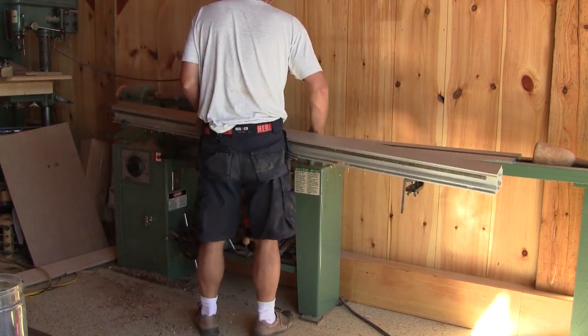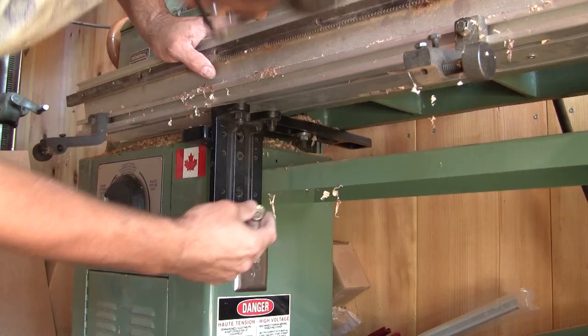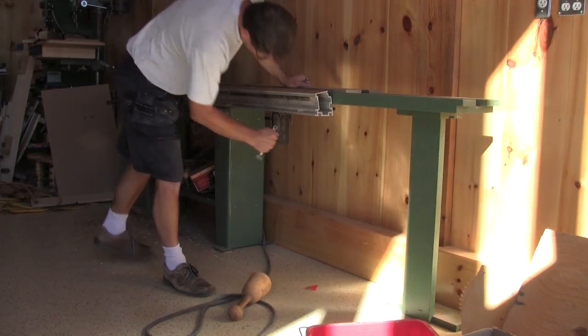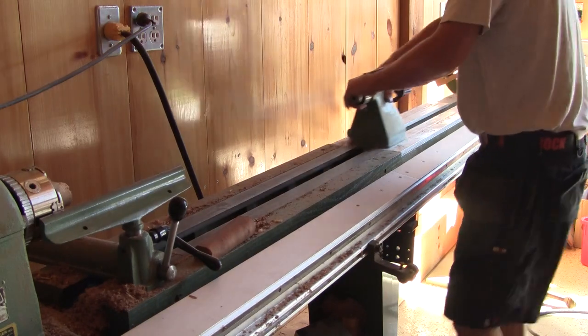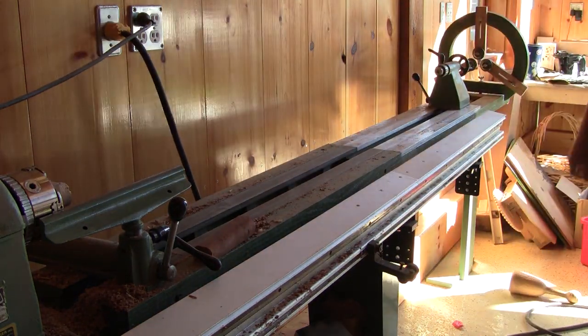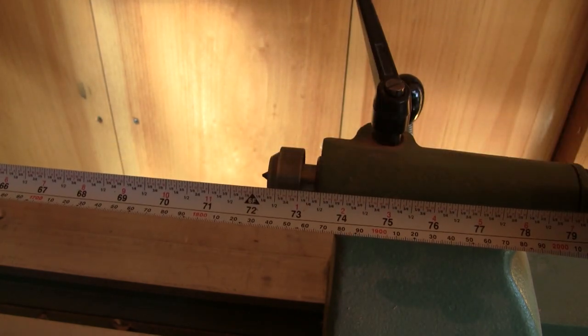Now I can install the duplicator. It's held in place with several bolts with brackets, bolted to the lathe itself. Now I'm excited that I can duplicate long posts — 72 inches to be exact.